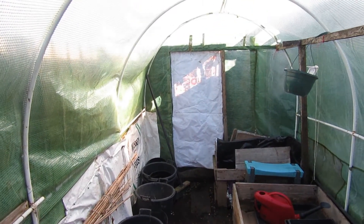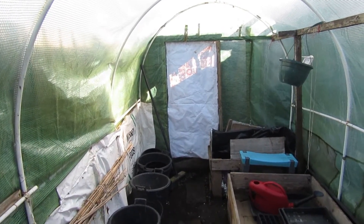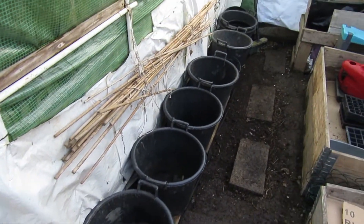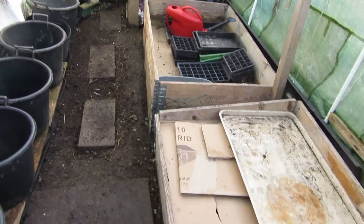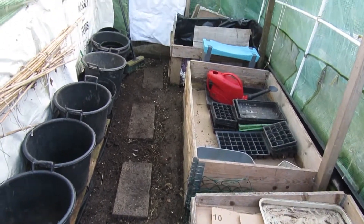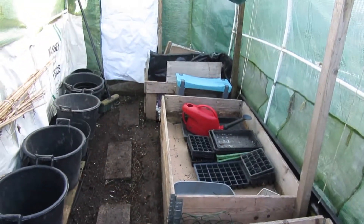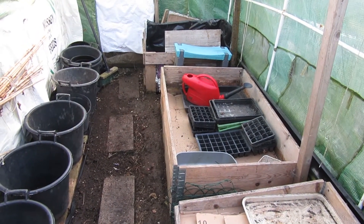I've just put some vinyl material up against that back wall, and as you can see I've got my pots that I'm going to have with tomatoes in. I put cardboard on top of the beds. I'm going to do a little test — this one is the soil out of the ground that's been sieved, and that one I'm going to pour a bag of compost in and see which plants do better.